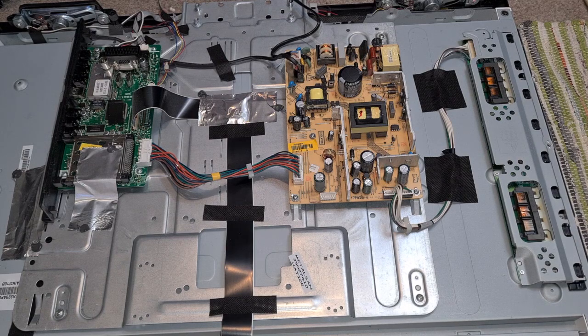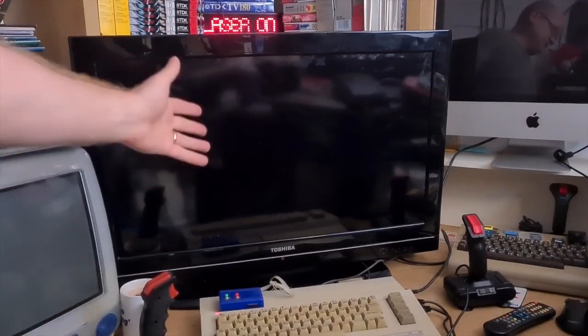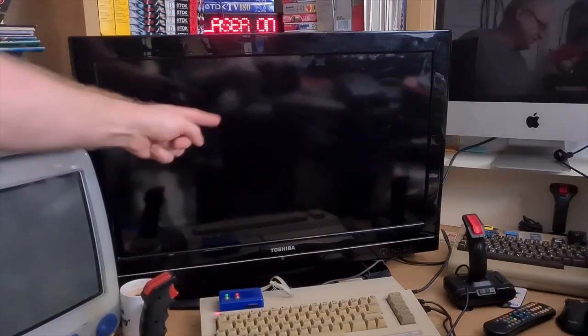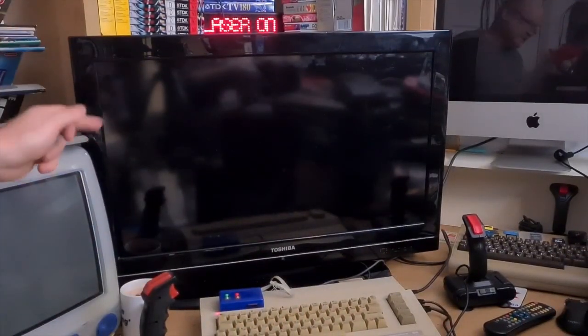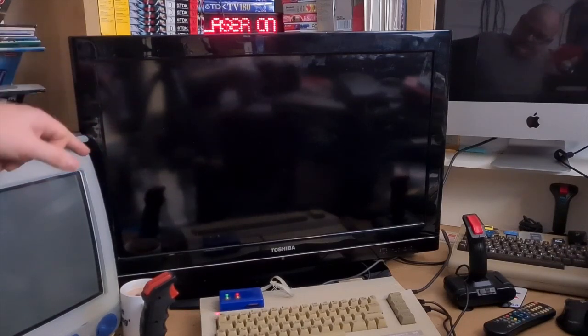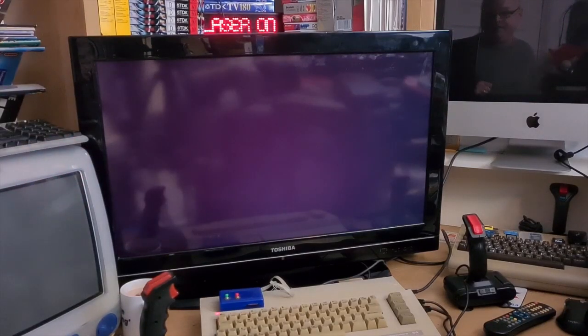So what I'm going to do is take that back out, get it back in the case, screw her up, set her up and get her in position where she normally lives for live shows. Here she is with the Commodore 64 where she's normally set up to do live shows but failed on the last one. Let's power on and see how long it takes — four, five, six, seven, eight, nine, ten, eleven, twelve, thirteen — and there we go!